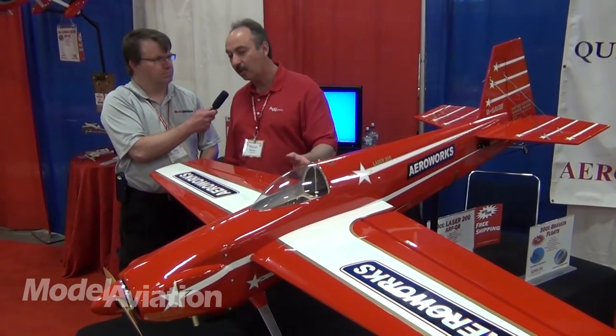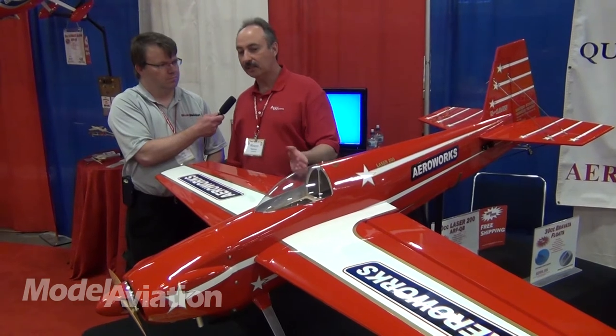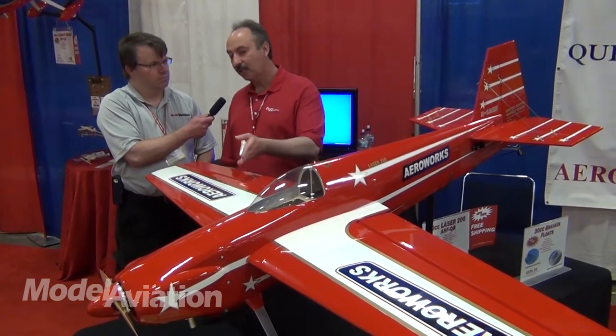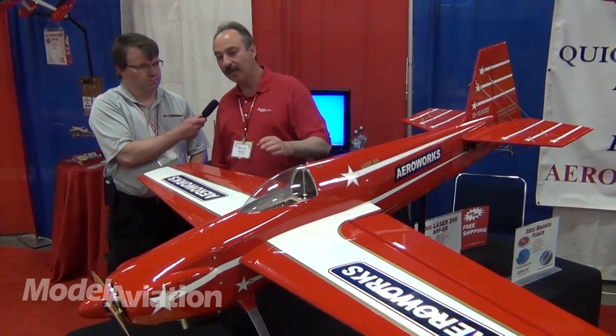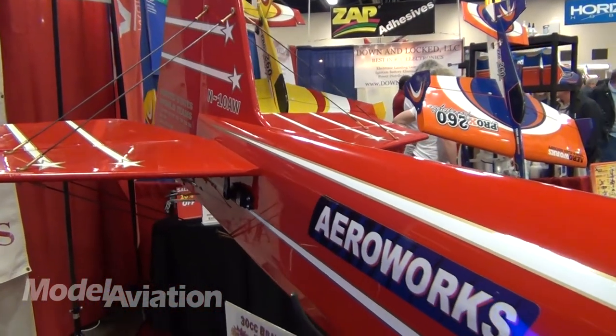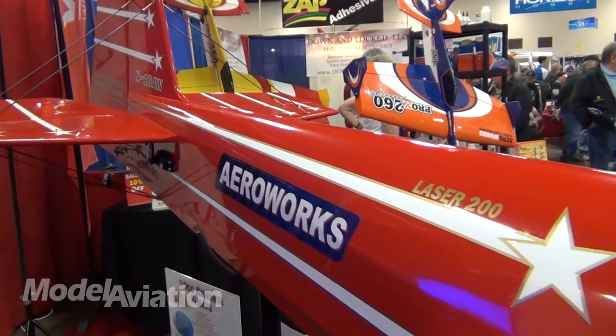What we try to do is bring something in a 30cc class, something very scale looking. This is a 76 inch wingspan, right about 11 pounds ready to fly. We have a DLE 35 on this. We kept the scale lines, the flat tail, and we kept the flying wires on the tail. We just wanted the airplane to be a laser.